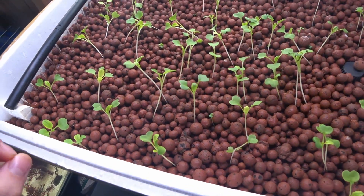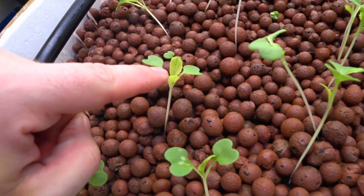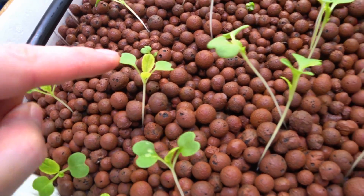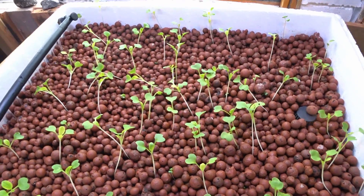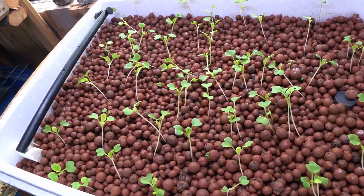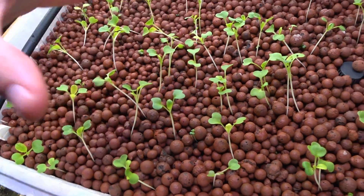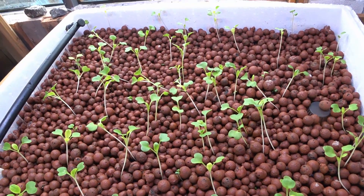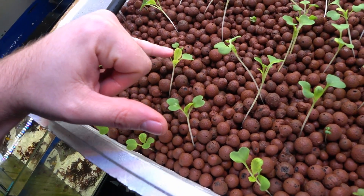The next challenge really is nutrient load. If you look at these secondary leaves, they're coming in slightly yellow with greening veins, and that suggests iron deficiency. So I've dosed some iron in here and hopefully that will make its way up to the plant, and this iron deficiency colour will go away and the secondary leaves will go nice and green.